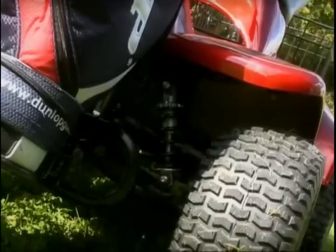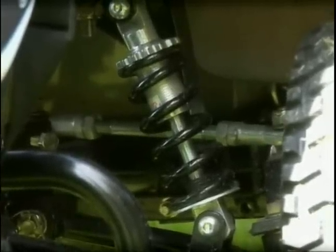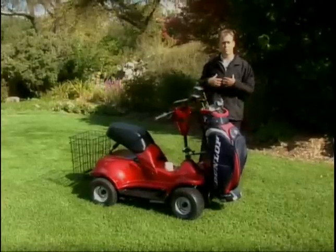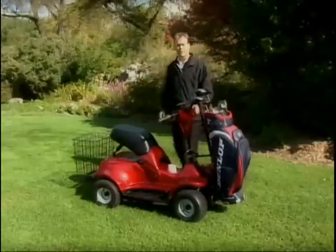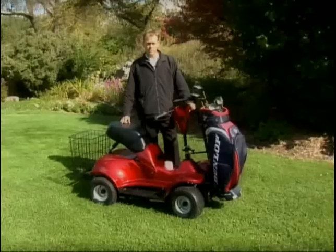Starting at the front, this vehicle has full suspension. We can hold over 550 pounds, and even holding 550 pounds, we still guarantee that this vehicle will work for at least 36 holes on a golf course. I've done more personally, but that's dependent on how hilly the course is and how heavy the rider is, but we do guarantee 36 holes.